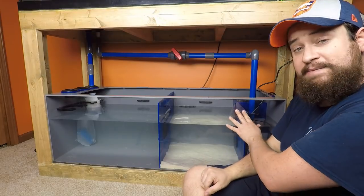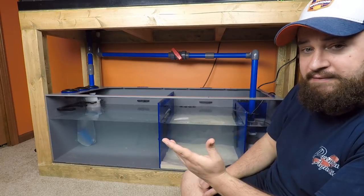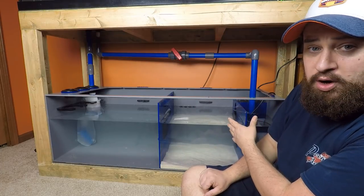I do have the crack fixed. I put JB Weld on — looks perfect to me. I love it. It's going to be strong; I don't have to worry about it.